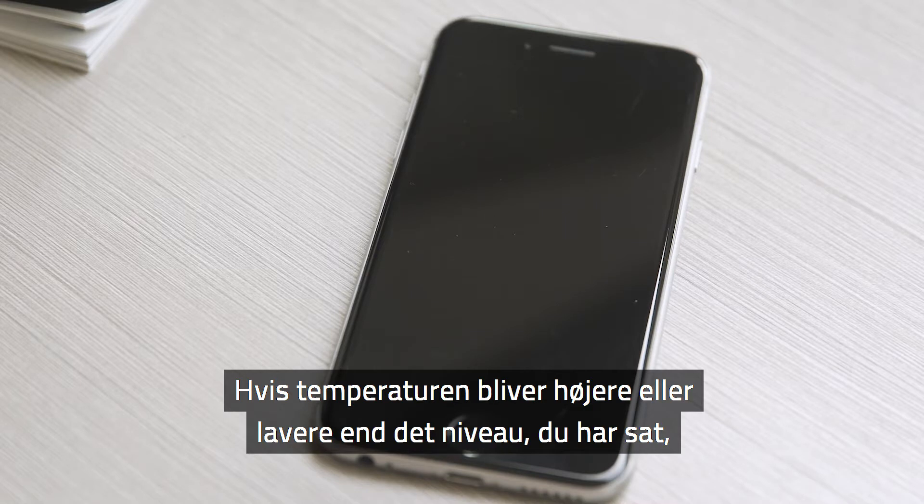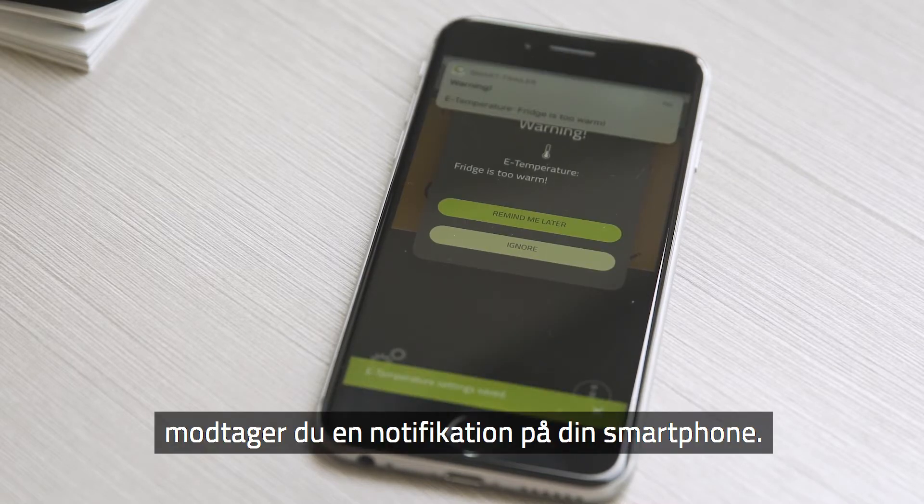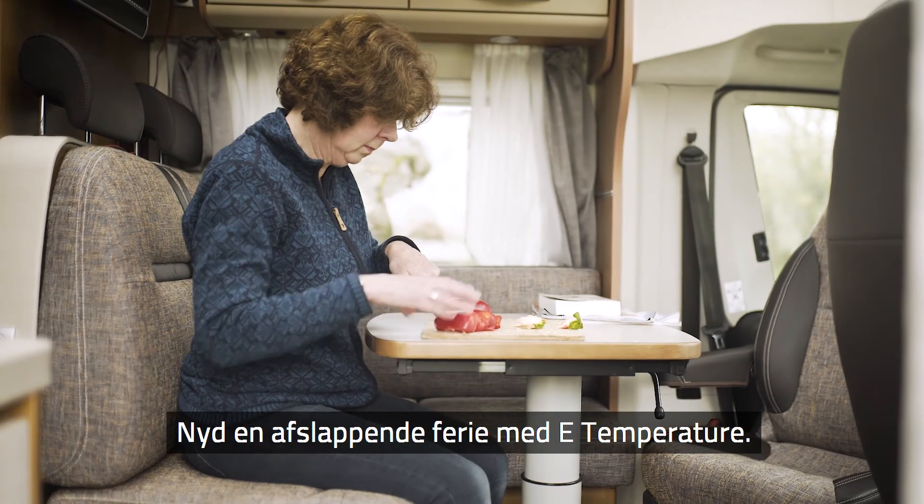If the temperature exceeds or dips below the preset level you require, you will receive an app notification on your smartphone. Enjoy a relaxing holiday with eTemperature.